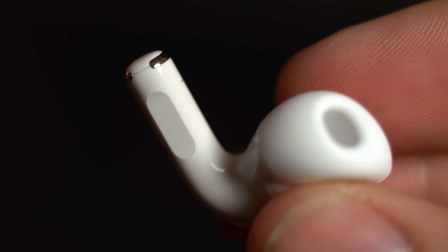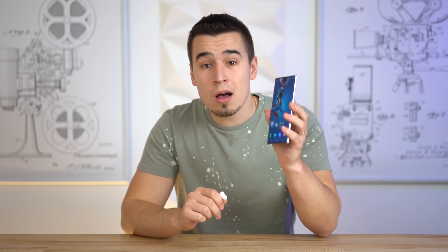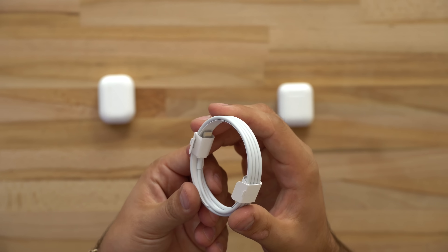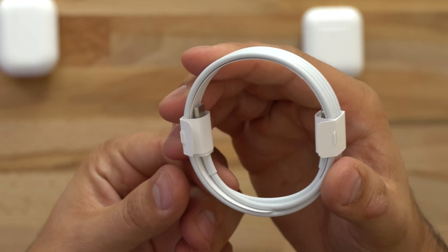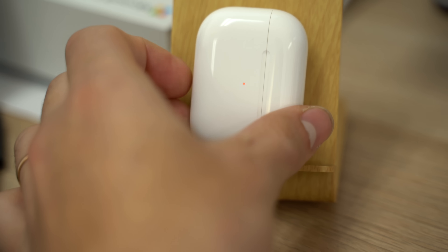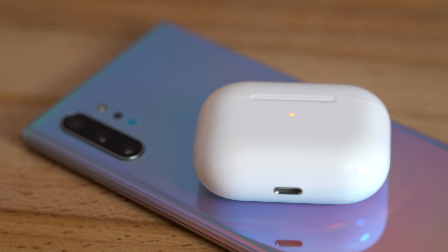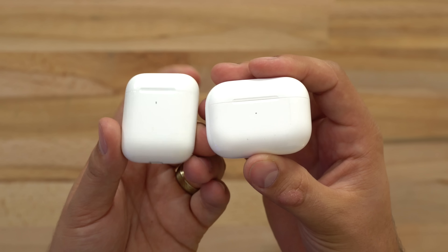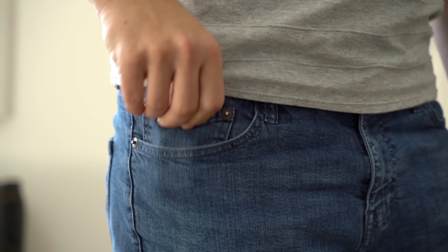The microphone quality during calls is excellent and it's great on Android phones as well. It's also pretty awesome that Apple included a lightning to USB-C cable in the box, and since most Android phones come with USB-C chargers, you're pretty much set. The AirPods Pro case also supports Qi wireless charging, so you can avoid using the lightning cable altogether. The case is also pretty small and more portable than a lot of other earphones, which is one of the best things about AirPods.